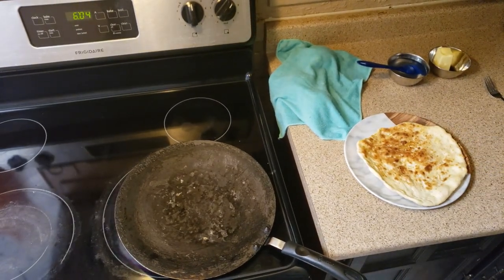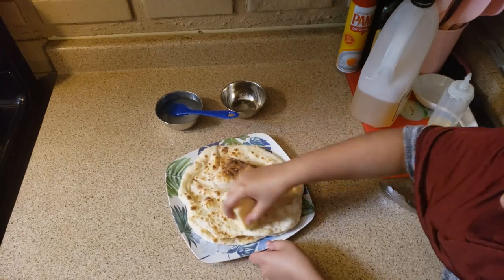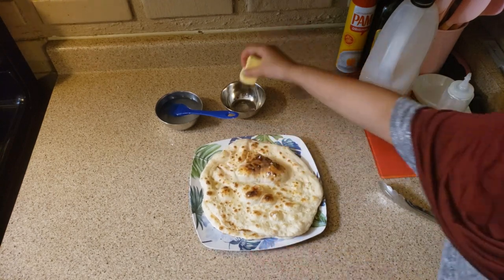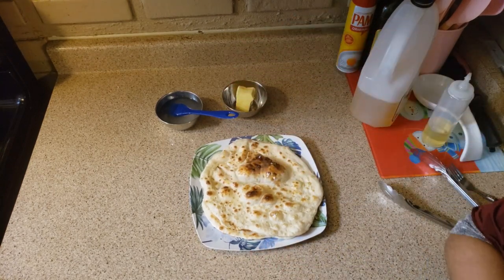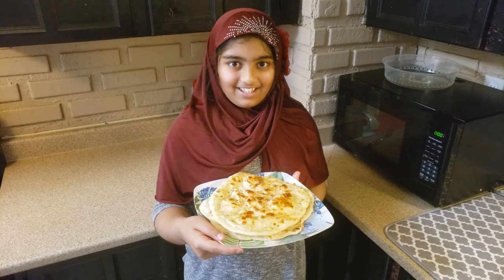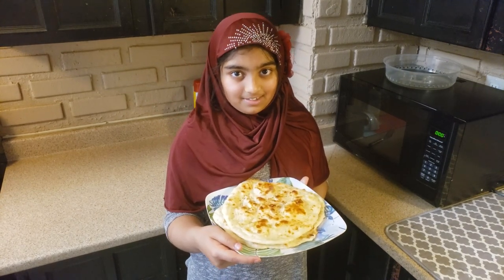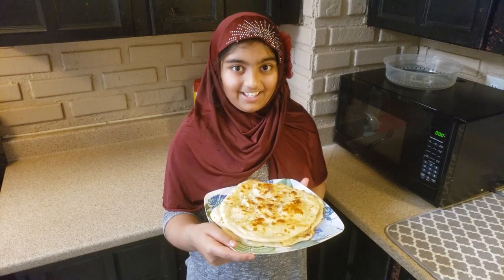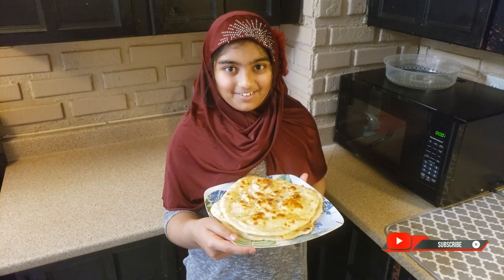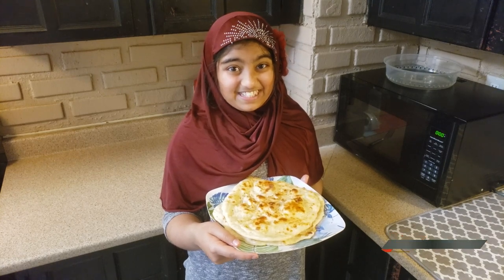We're going to put it in a plate and butter it. I made three naans — I'm so proud of myself! A special shout out to Kawarati for giving me the recipe. It smells so delicious! Like and subscribe, don't miss any of my videos — share with family and friends. I love this!